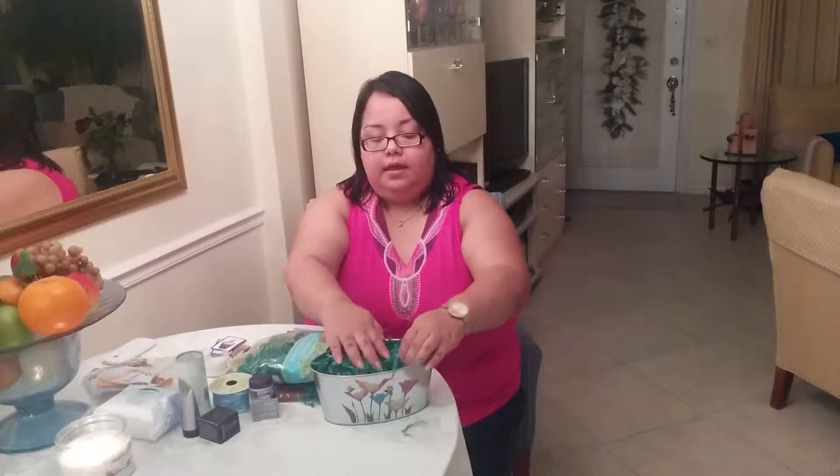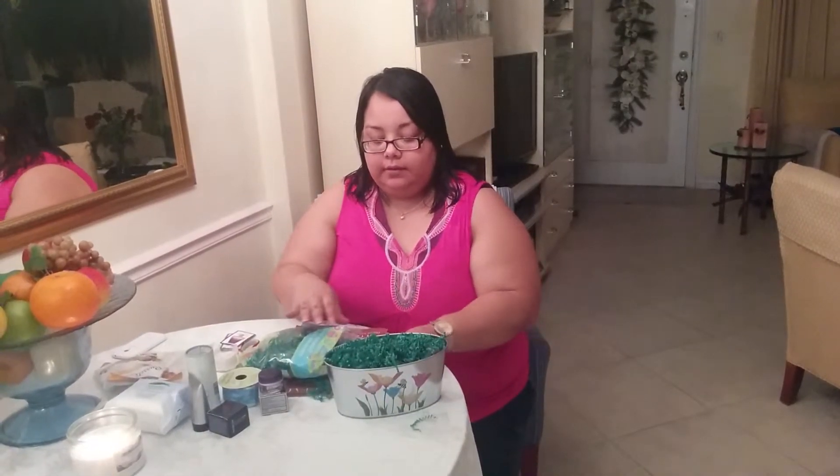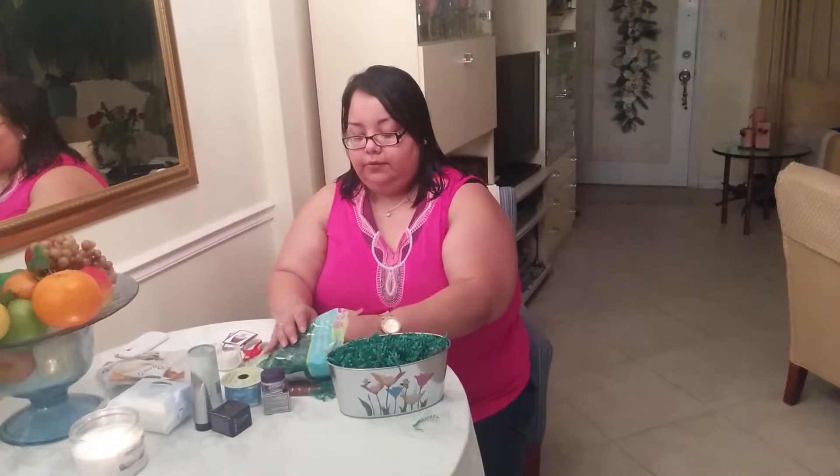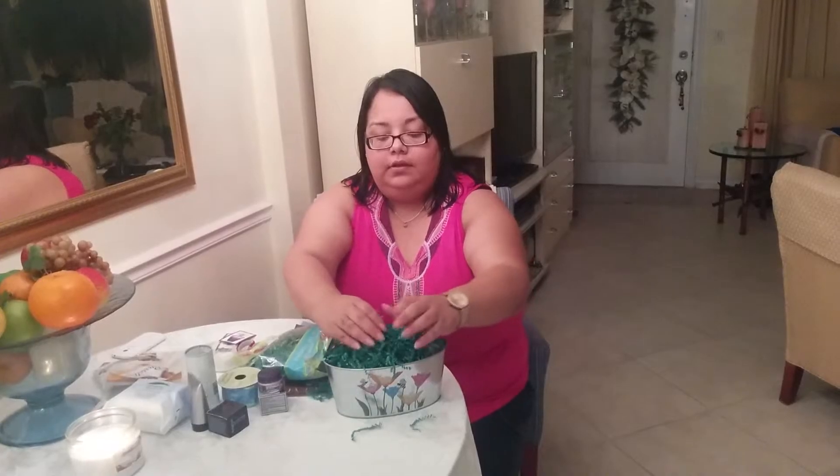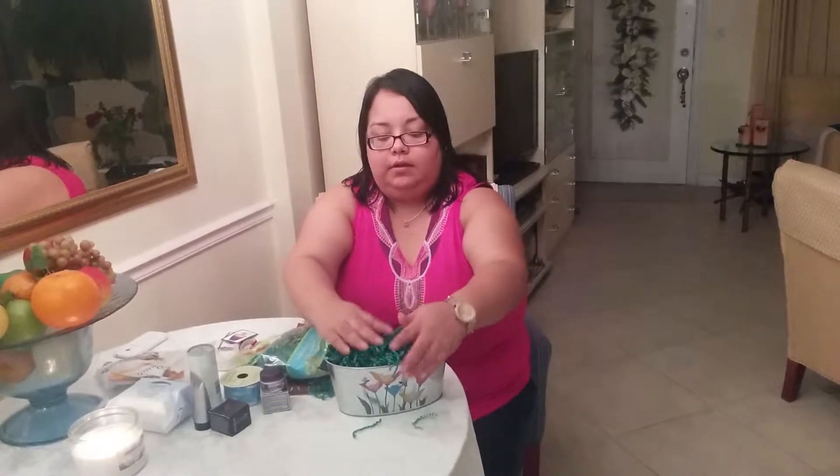And then, now that you have your basket base ready, you want to fill it up to the top so that your products don't sink and they don't get lost in the basket. There you go.